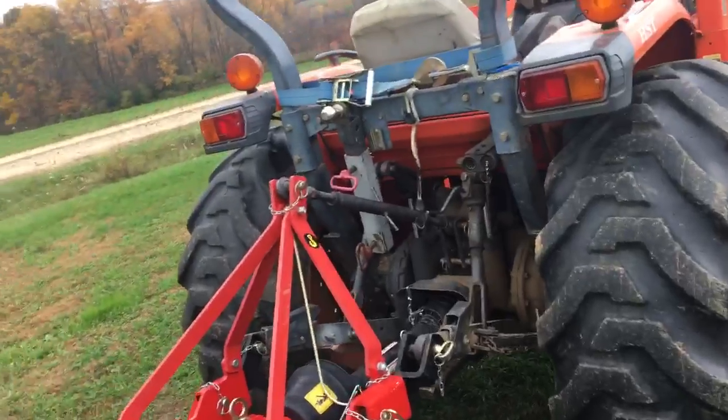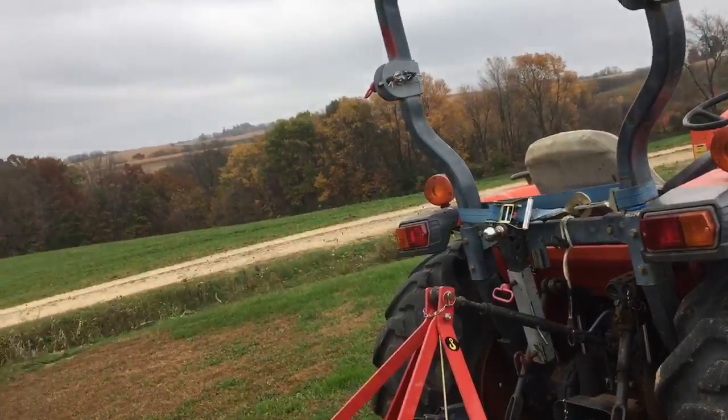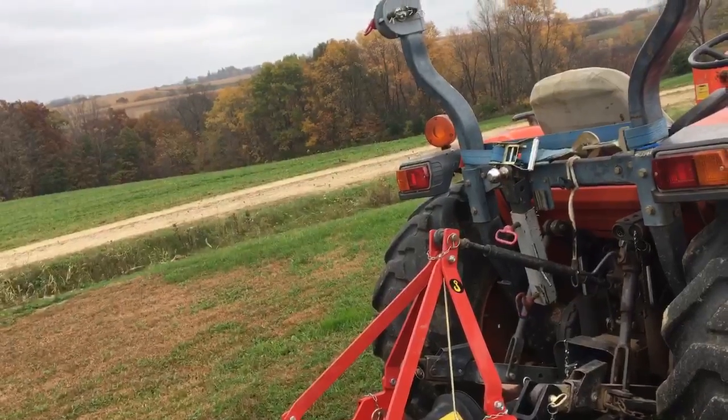As usual, when we start these things, it's starting to rain. So what I'll do is I'll get all set up, and then we'll take a look at the beds, and then we'll talk directly about just how we use this. This is a part of the process that we use.